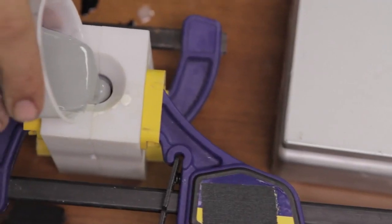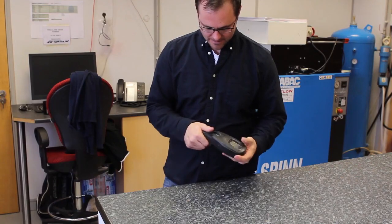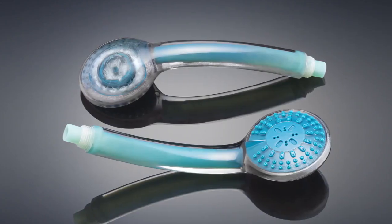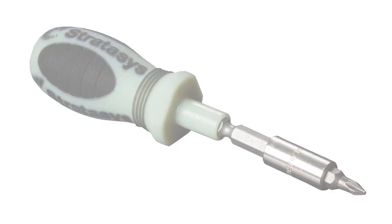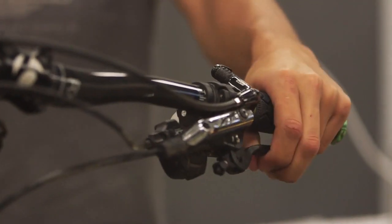Traditionally, products are divided into individual pieces, one for each material and color, and made separately. With multimaterial 3D printing, parts and assemblies are produced in just one step, making the prototyping process efficient, fast, and inexpensive.